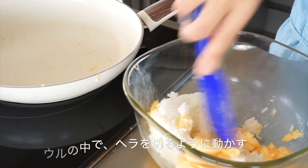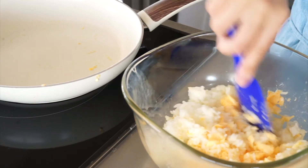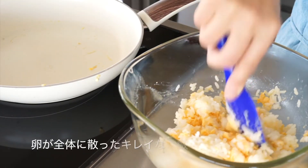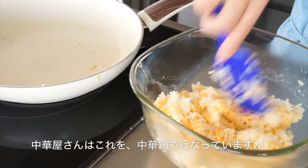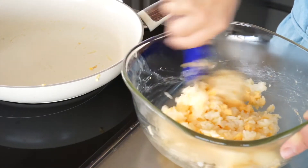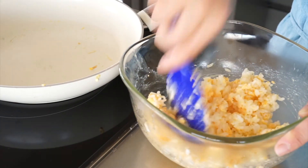Now, we can mix the egg on the side. If you don't want to make the egg on the side, you can mix it up in a bowl. Now, let's mix the egg into a little bit and mix it up.